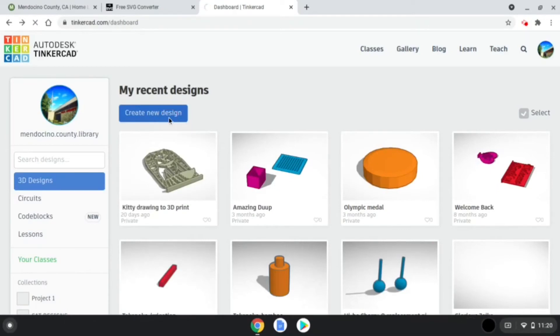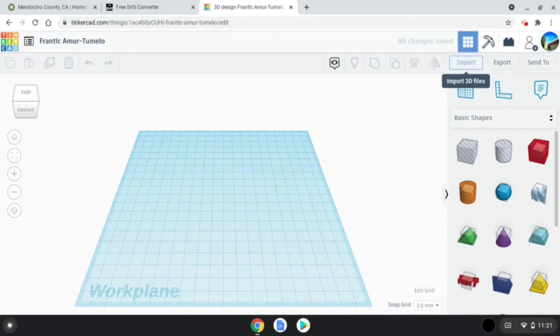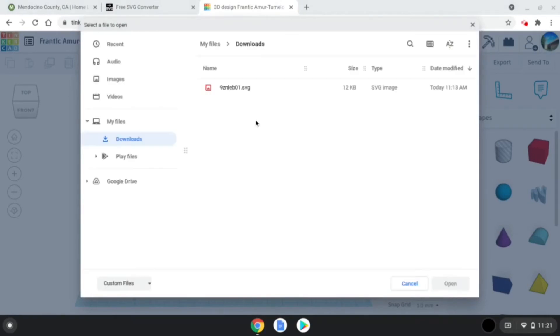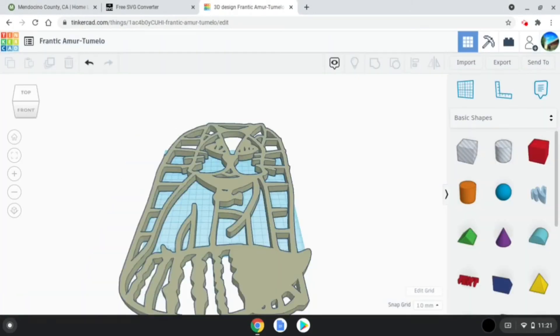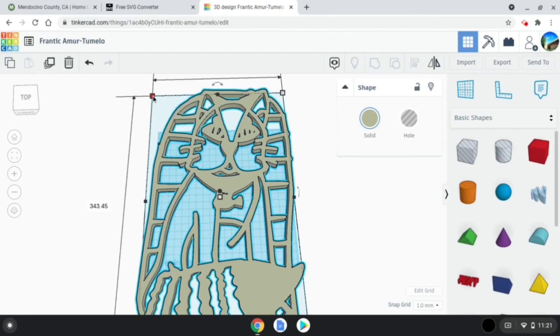After signing into Tinkercad, click 'Create a New Design' and import your SVG file into Tinkercad. Click Import, choose your file, select the SVG file and open. Edit as necessary to ensure your 3D design is ready for printing, including customizing the sketch and connecting parts of the design if they are not already attached, so that your design prints in a single connected piece.